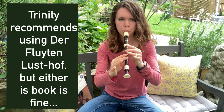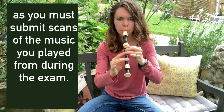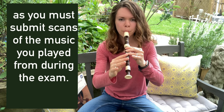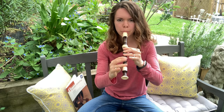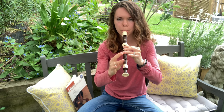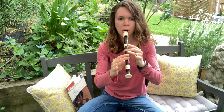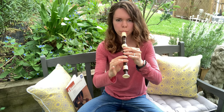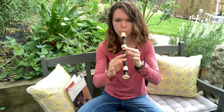It's attacking my feet! It's attacking my foot. I love the foot.